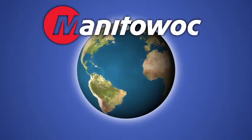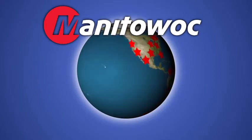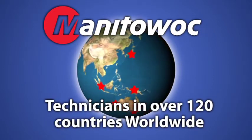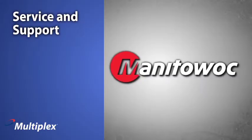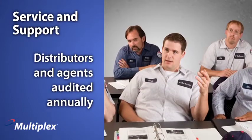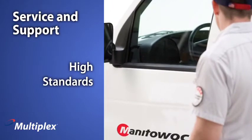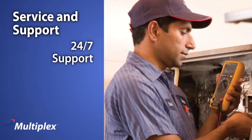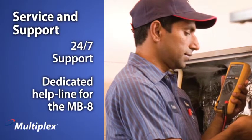And wherever your operation is located, we have you covered with factory-trained service technicians in over 120 countries worldwide to keep you up and running throughout the entire year. Manitowoc Service Support involves servicing distributors and service agents that are audited annually, maintaining the high standards required by Multiplex and our customers, with 24-7 technical support and a dedicated helpline for the MB-8 specifically.